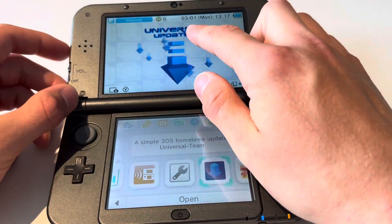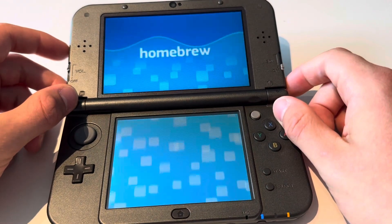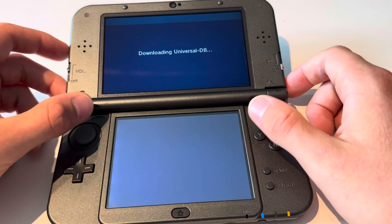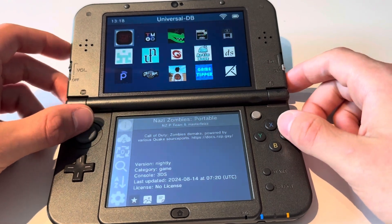Then open the Universal Updater. This is going to take a while — it's doing its thing. Now press A here.